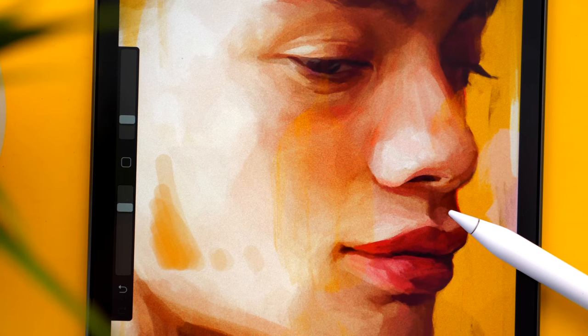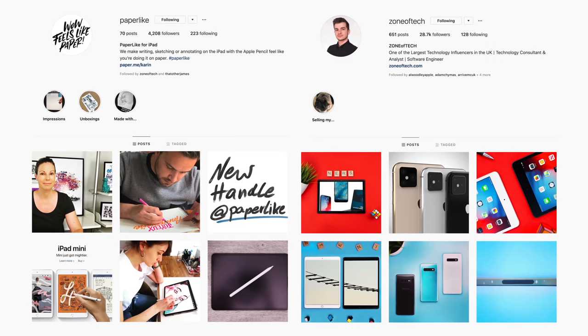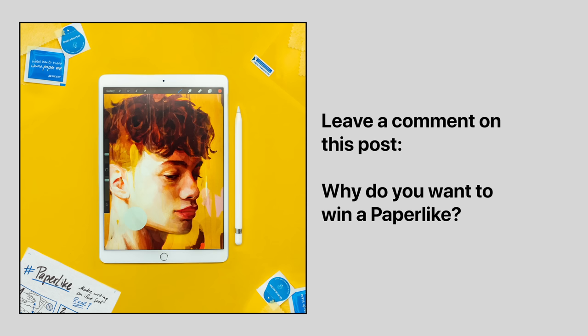Paperlike also offers a 100% money-back guarantee, so give it a try and see if it's something for you. Use the link in the description or the coupon code ZONE10 for a 10% discount. We've also teamed up with Paperlike to give away six Paperlike screen protectors — just follow us both on Instagram at Zonoftech and Paperlike, and leave a comment on our Zonoftech Instagram page saying why you want to win a Paperlike for your iPad. Winners will be announced on June 15th. Thanks again to Paperlike for being a sponsor of this video.